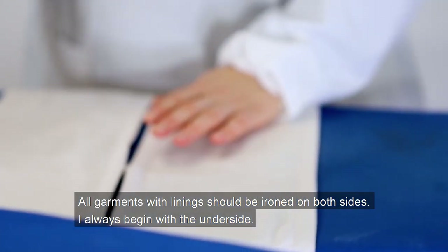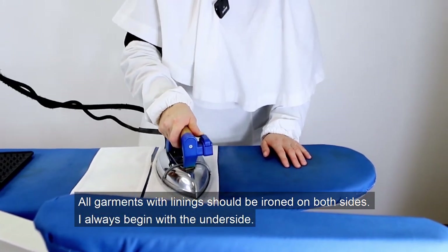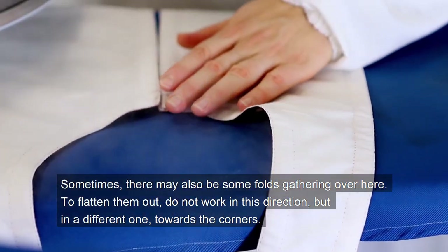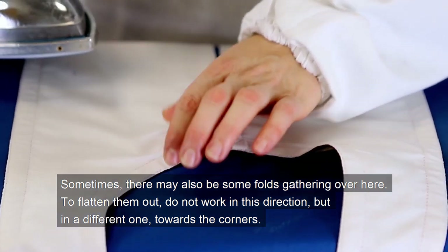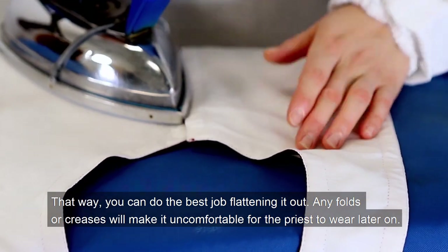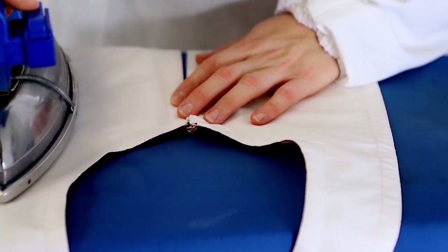All garments with linings should be ironed on both sides. I always begin with the underside. Sometimes there may also be some folds gathering at the corners. To flatten them out, do not work in one direction — work in a different one, towards the corners. That way you can do the best job of flattening it out. Any folds or creases will make it uncomfortable for the priest to wear later on.